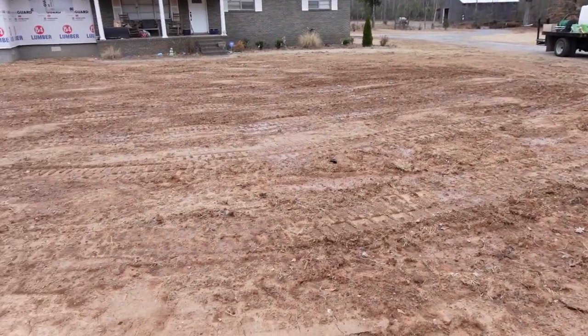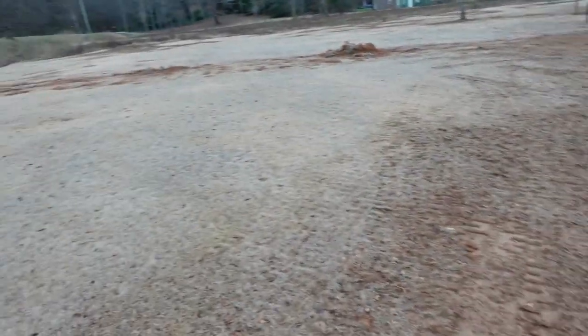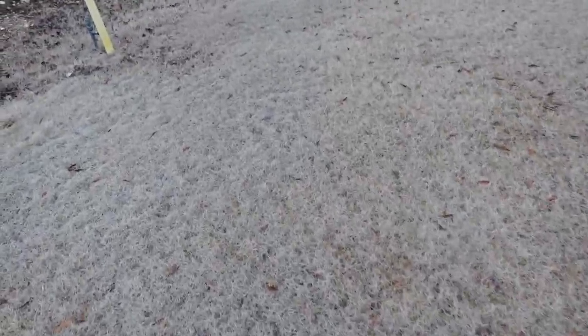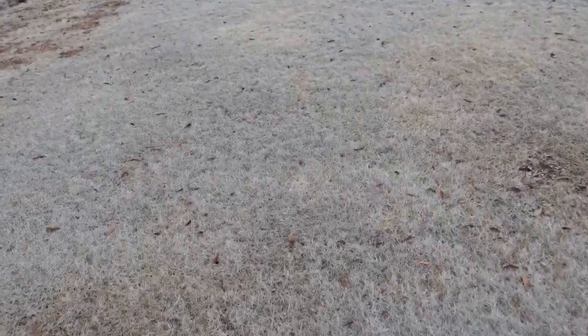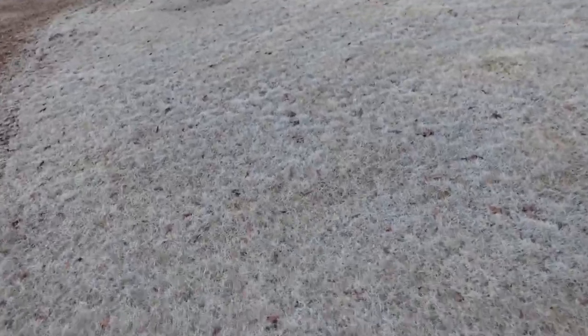Let me go ahead and show you the part they tore up—they just ripped my yard to pieces here and I'm going to get them to grade it out and fix all that. But as for the actual turf that's still here, if we walk around the lawn you're going to virtually find no weeds. No POA, no henbit, no dandelions—just a great, clean Bermuda yard, which is exactly what I was looking for.